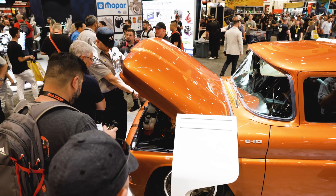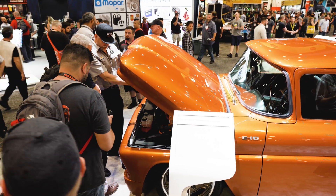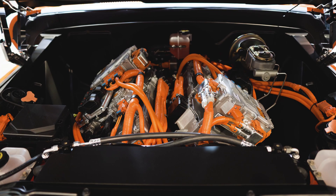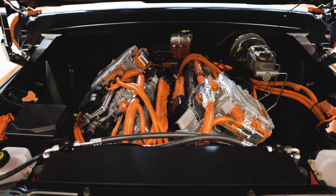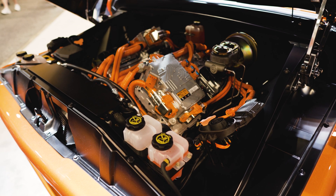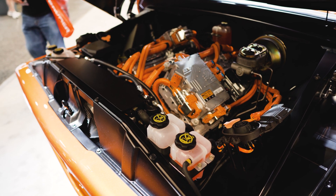During the show, one of the many comments I heard while eavesdropping on builders buzzing around the truck was how much they liked the look of that double stack motor under the hood, and how Chevy arranged everything to give it that hot rod engine configuration look and feel.